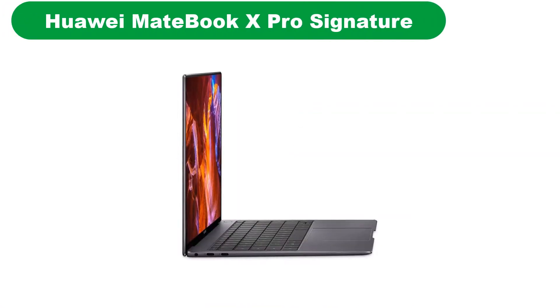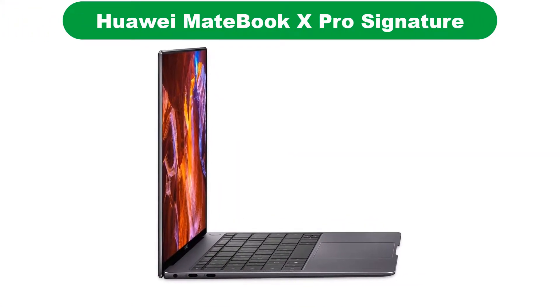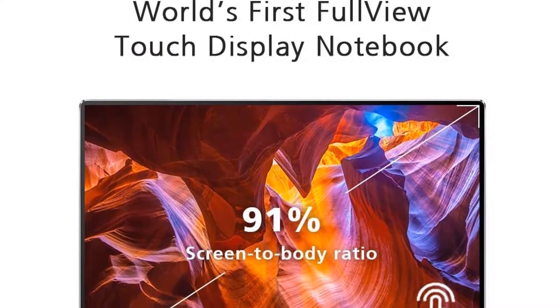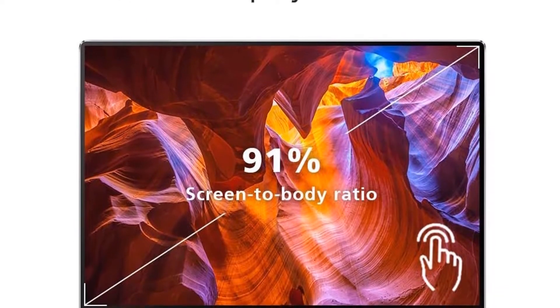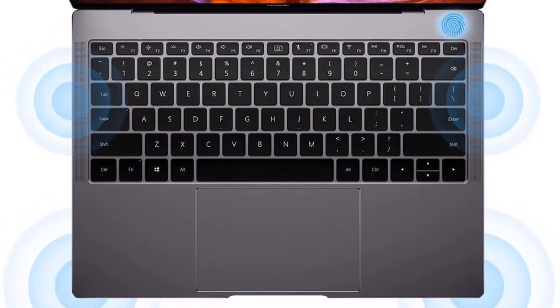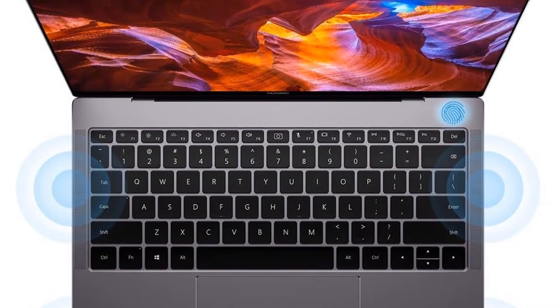Number 2. Our second best pick is the Philips 246E9QDSB 24-inch Frameless Monitor. Philips is a brand that is already famous among its users for being very user-friendly. Philips gadgets are always made with the intention to best suit the needs of users with maximum convenience. Philips products are also affordable, strong, and durable.